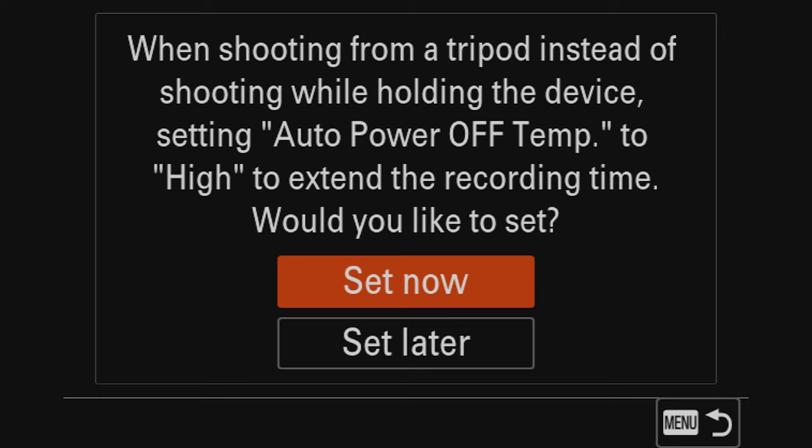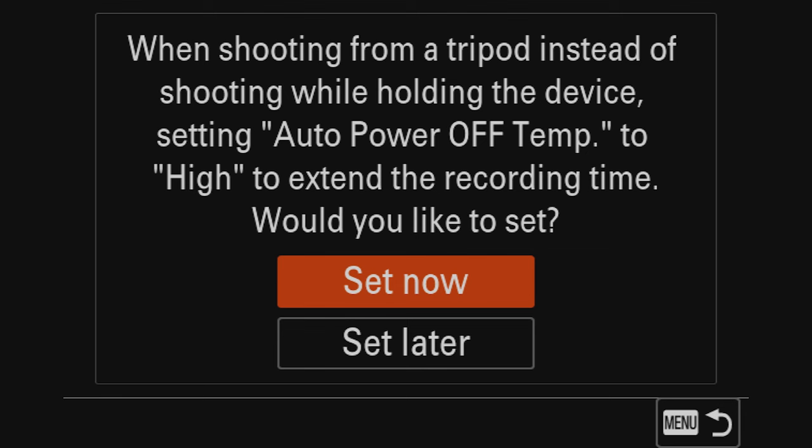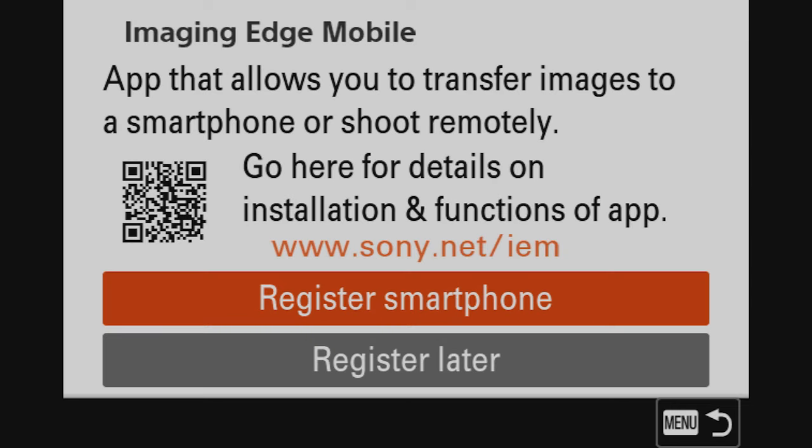Once you set your area, date, and time, it's going to take you to a menu where you select 'Set Now.' Basically this allows your camera to keep working even if it starts heating up. With previous Sony cameras you had to go deep into the menu to turn on the temperature to high so it won't shut off — it's cool that they offer that option right off the bat. Go ahead and select 'Set Now.'